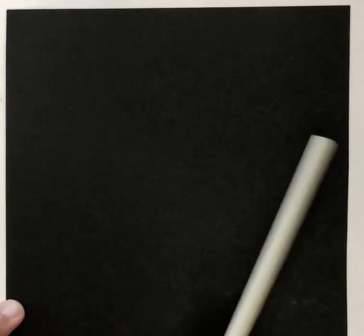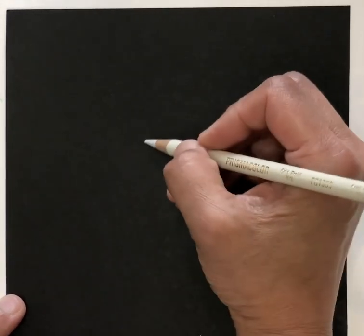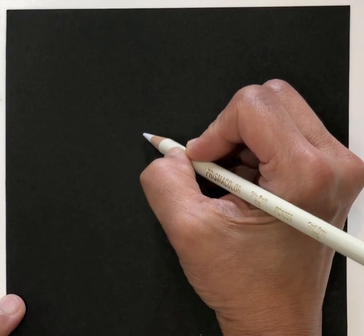I'm working on a black paper and I'm going to be drawing with a white colored pencil so that the drawing shows up. The easy way to approach this is by breaking down the anatomy of our reindeer first. Right in the middle is the mommy reindeer.